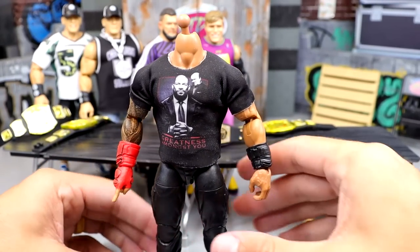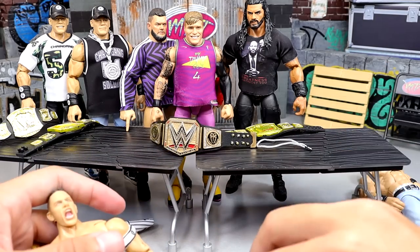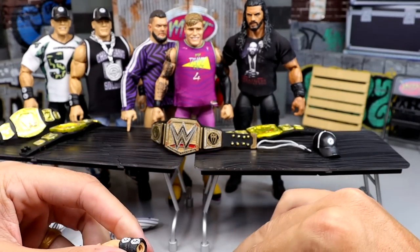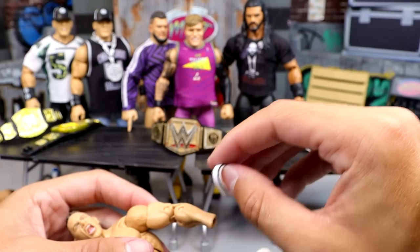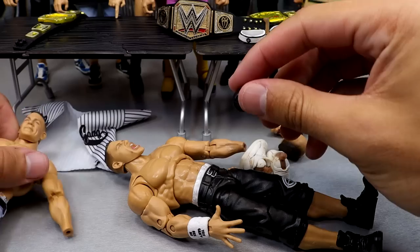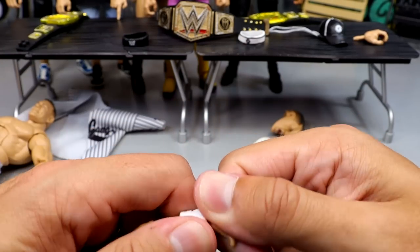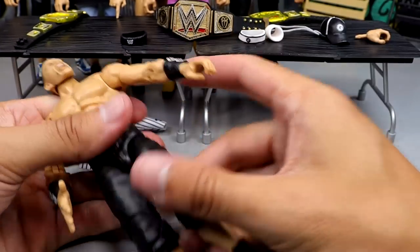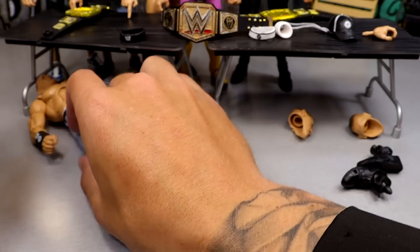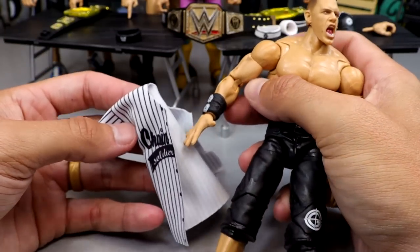Moment of truth here. One thing we have to do is switch the armbands. When he rocked the baseball jersey, he would wear that bicep band down on his forearm. Can't lose these bands — that's like gold. So he would put that on the armband there, and I've got to put the band back on the other side. I'm going to switch the shoes real quick, and then come back and put the jersey on.